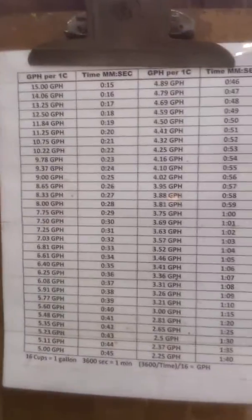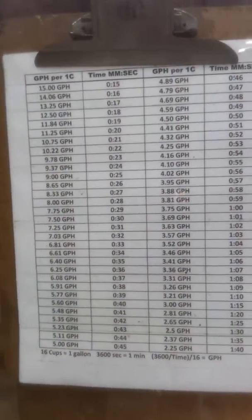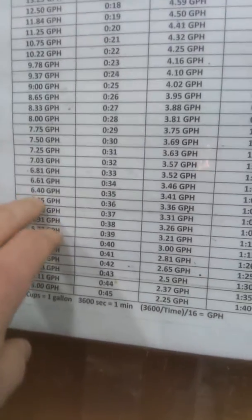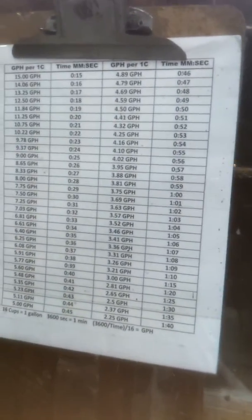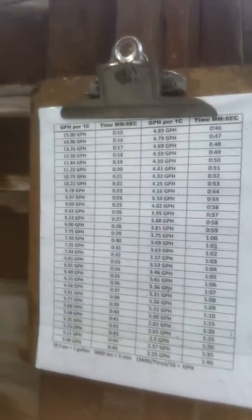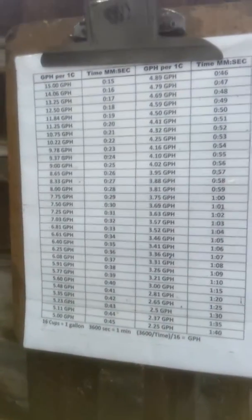I've got my handy chart up here, which is available on a bunch of different forums, for how fast you run. I usually try to run right about 35 seconds or so per cup, which gives me about 6.4 gallons per hour. That seems to be my preferred speed for single-pass dewatering while still making sure that it passes through a 1 micron absolute bag when I push it through that.